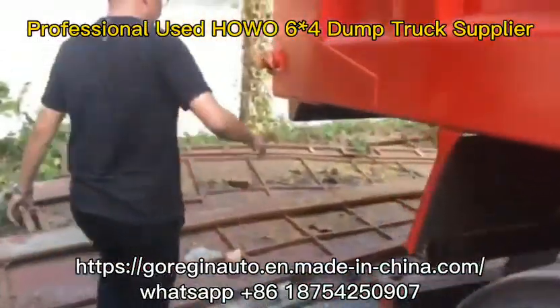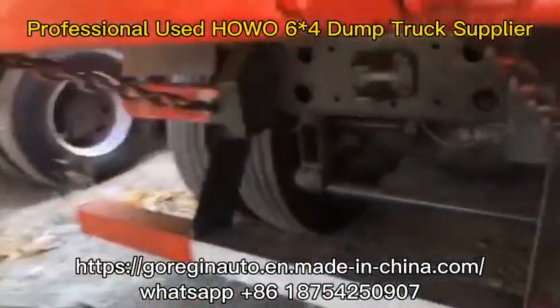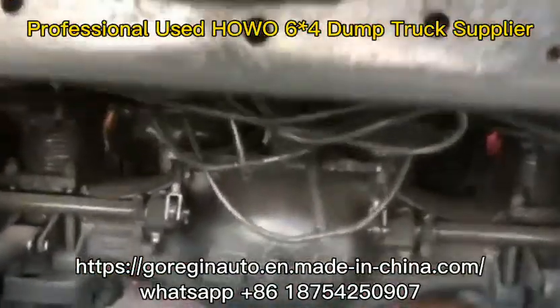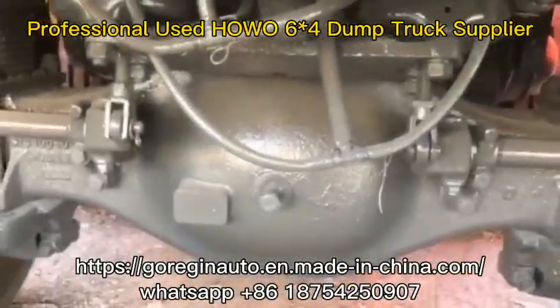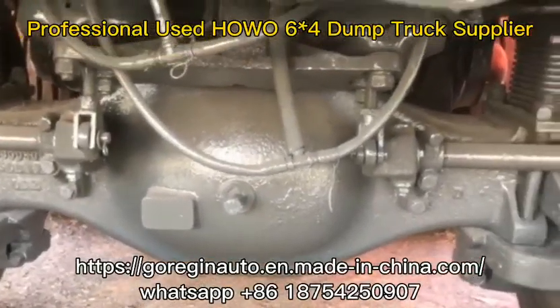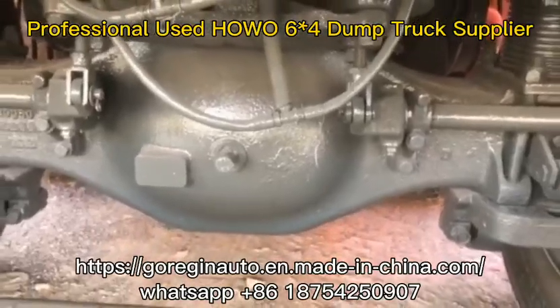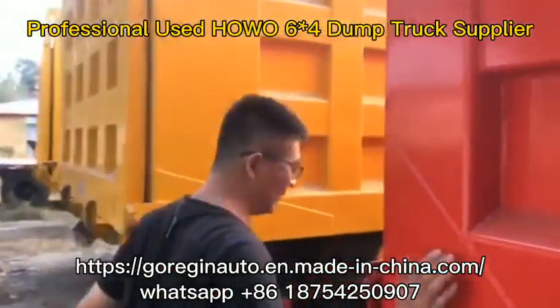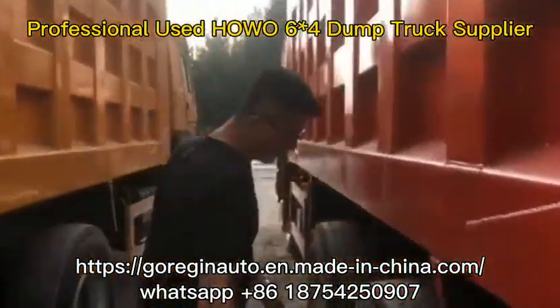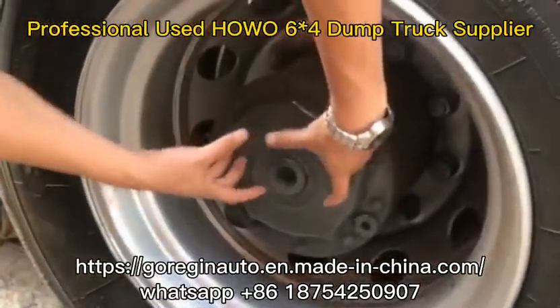Let's come to the end. This is a big axle, AC-16. Very durable, and the inside gear box is very nice. We have already opened and checked this big axle. You can see the biggest axle from here — it's not small, it's big.